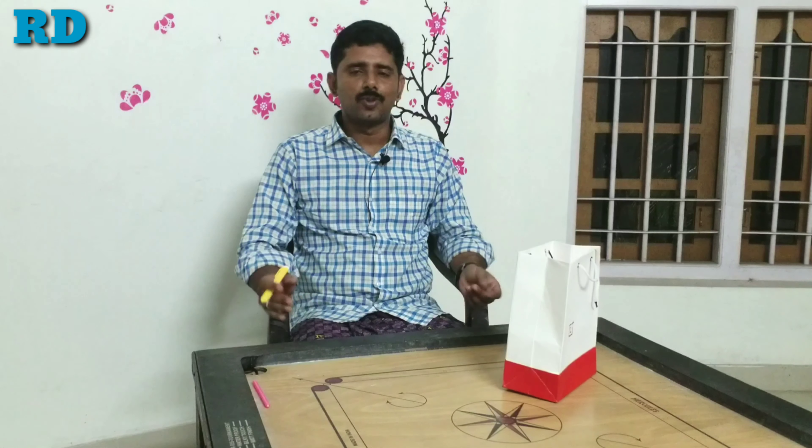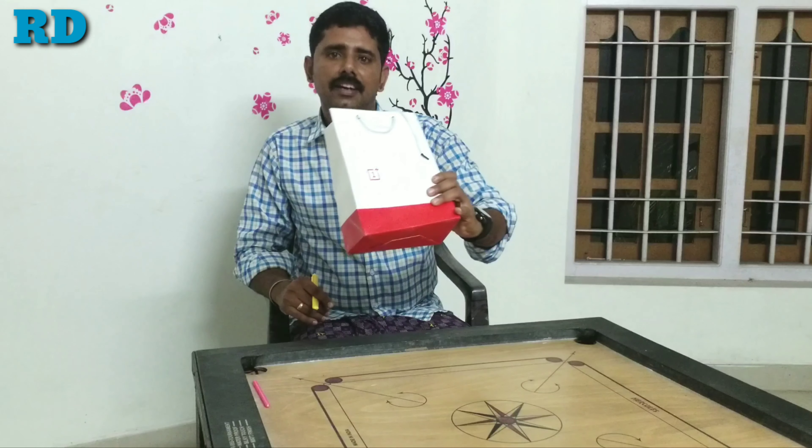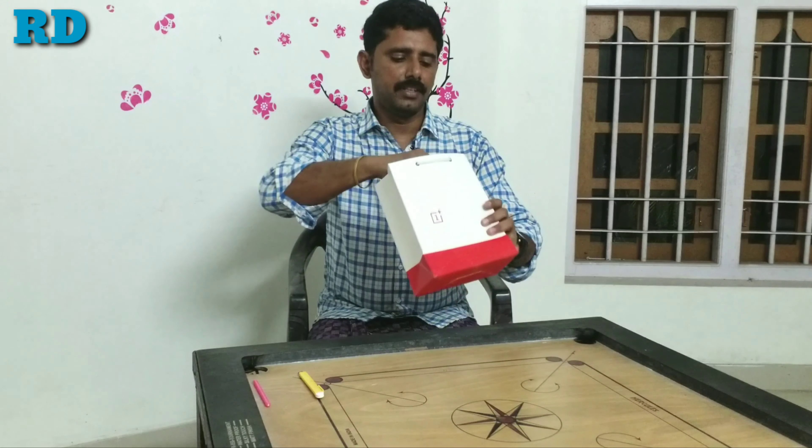Hello guys, welcome to RD channel. Today we are going to do a OnePlus 7 unboxing and talk about its features.